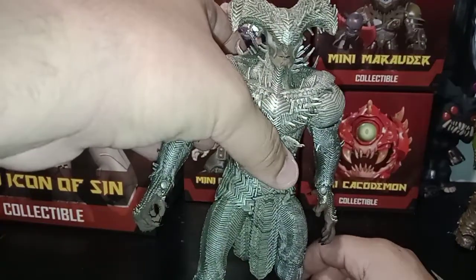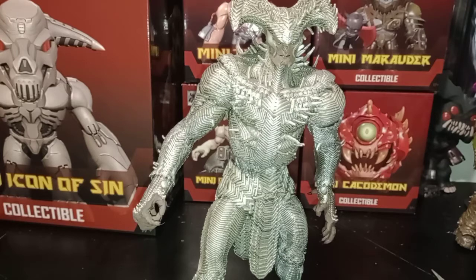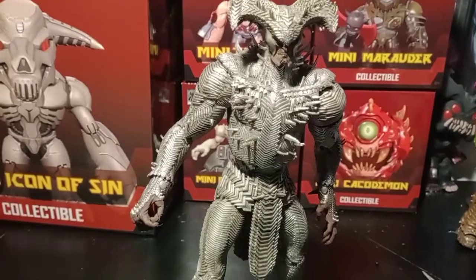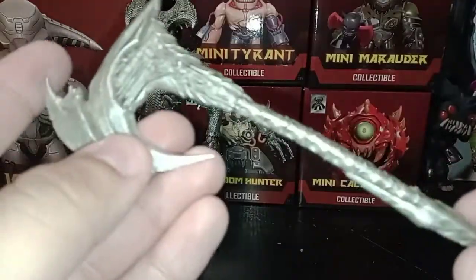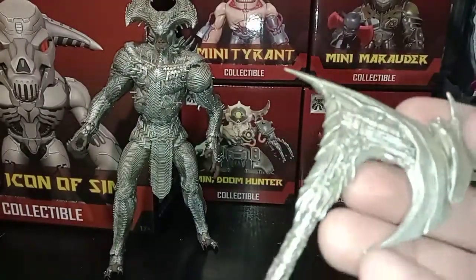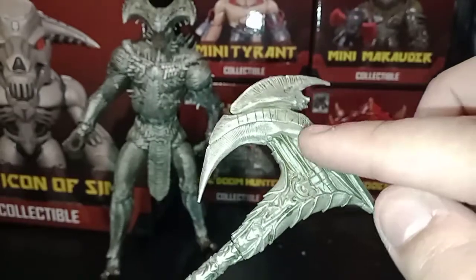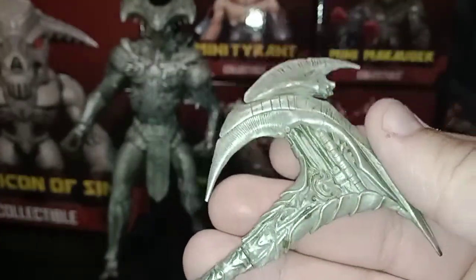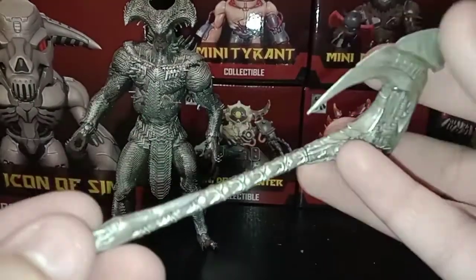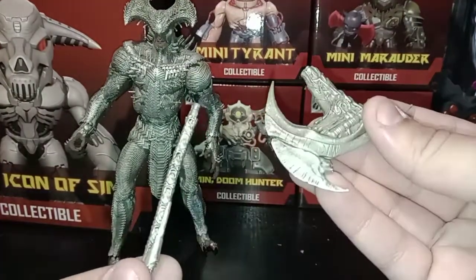He does have very loose joints with his feet and arms, which kind of sucks. The paint is pretty nice overall. His axe looks really nice but a little plain — not really too much shine on it in person, it looks pretty dull despite having a lot of detailing. They should have done a little more dry brushing. Other than that it looks pretty nice, and you can also kind of pop off the top part of the axe if you wanted to — now you've got two separate parts.